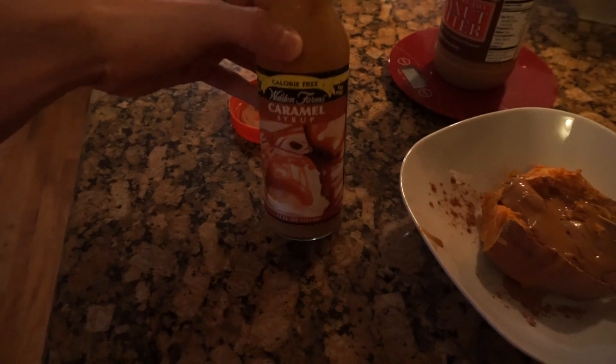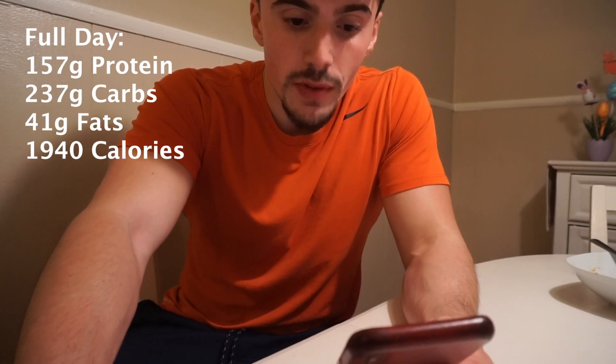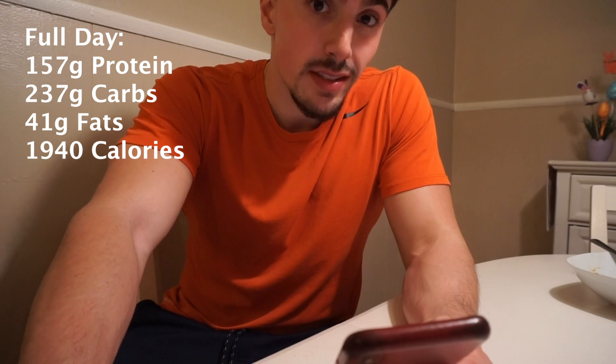That is a low-calorie dessert — about 200 calories for the peanut butter, probably 150 for the sweet potato, so around 350 calories for dessert with zero-calorie syrup and cinnamon. It's perfect for when you have cravings and a sweet tooth. This is my go-to every time. You can get the Walden Farms zero-calorie syrup at Vitamin Shoppe.